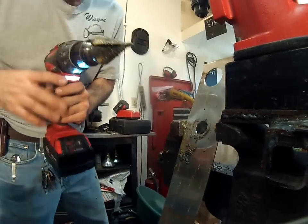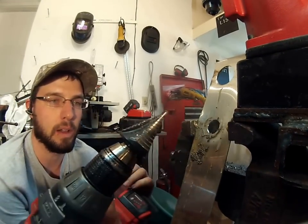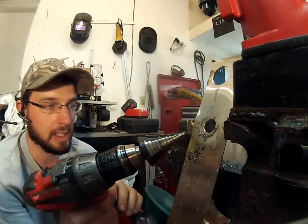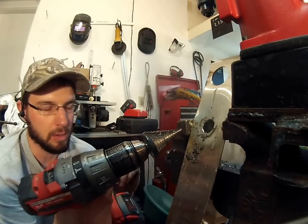Now this is a very, very good, very expensive, very high quality step bit. This is one from Champion, and this thing is awesome. You're going to be lucky to find something of this quality at your hardware store.